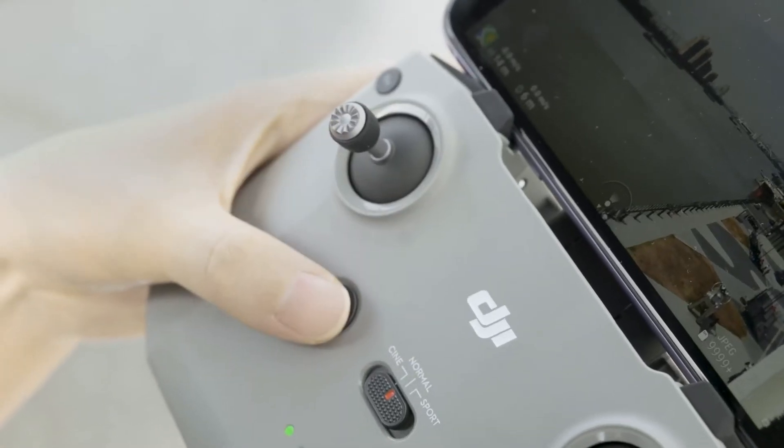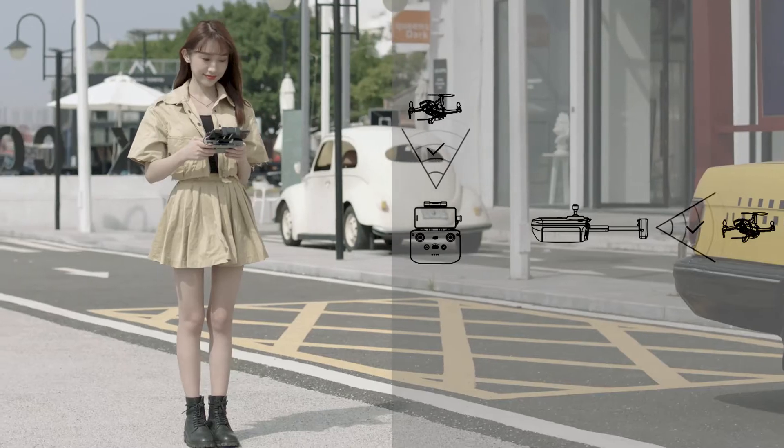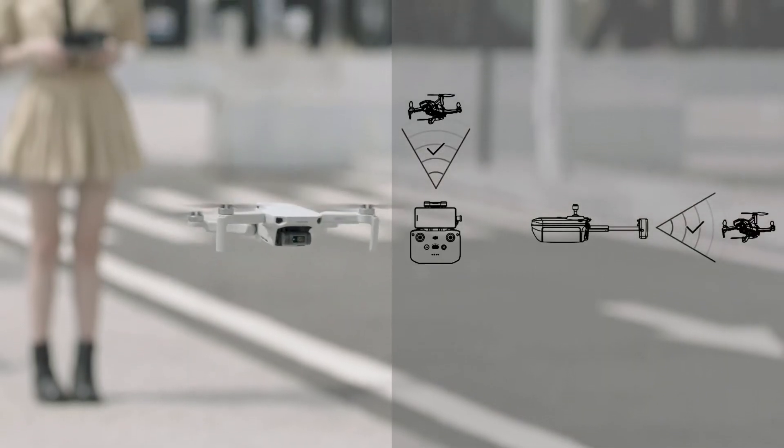Press the flight pause or RTH button once on the remote controller to make the aircraft brake. During flight, please face the remote control antennas towards the aircraft to get an optimal signal.